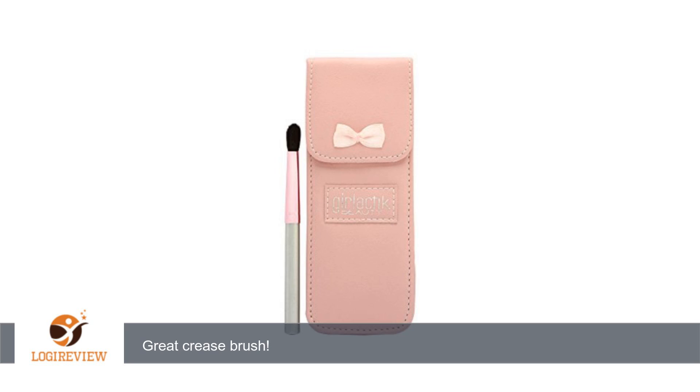This is my first time using anything Girlactik and I have to say, I was really impressed with this crease brush. The pink package it came in is absolutely adorable.